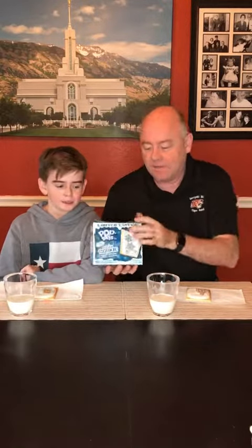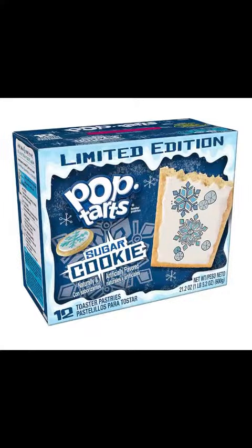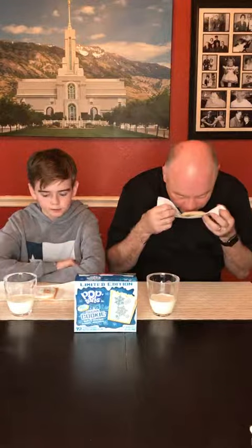It seems like we cannot do a Pop-Tart episode without you here because you're the expert. So today we are doing a very special limited edition of Pop-Tarts. These are sugar cookie Pop-Tarts, only available during the holiday season. And the cool thing is that when these were actually warming up in the toaster — I know a lot of people like to eat these cold, but in our family we like to toast them — the smell in the kitchen when these things were toasting was pretty good, wasn't it? It smells like a little bit of a sugar cookie. Surprise, surprise.